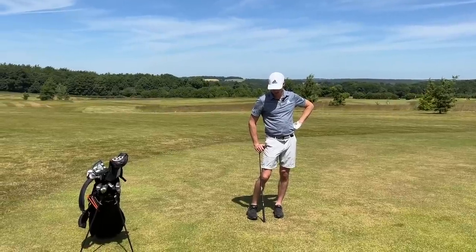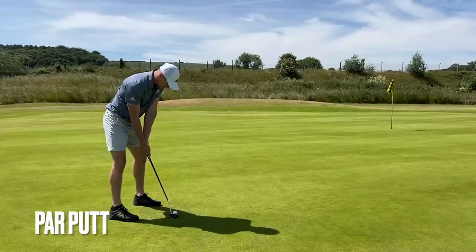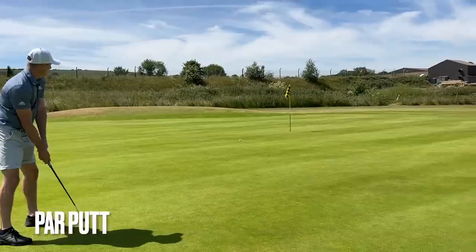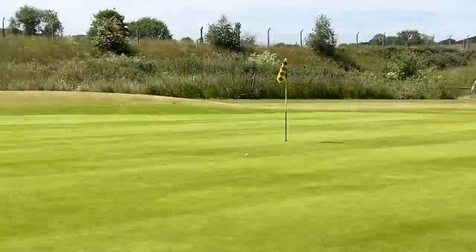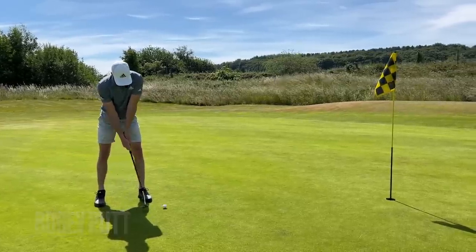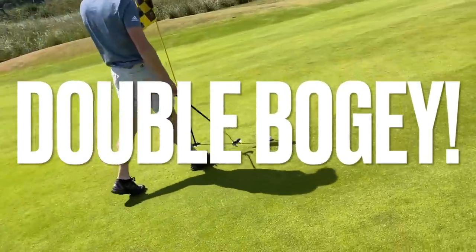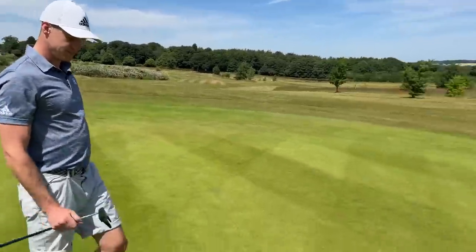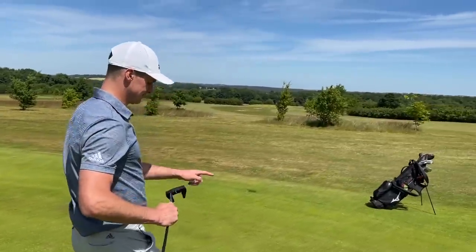The ball flight was gorgeous. I ain't duffed it, I ain't thinned it. This could be absolutely delightful. Not hard enough. Made it hard work with that chip, didn't I? That's a double bogey. It was more the chip though — leaving yourself that putt is always going to be difficult. Can't really blame the clubs. Just a three-putt, wasn't it?